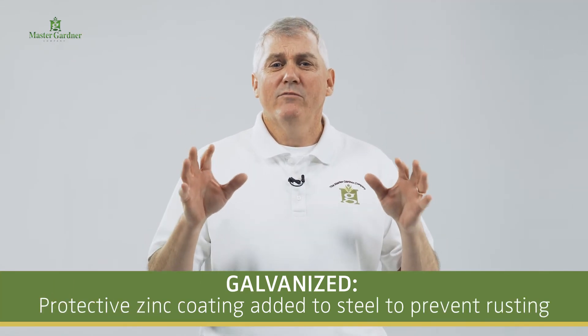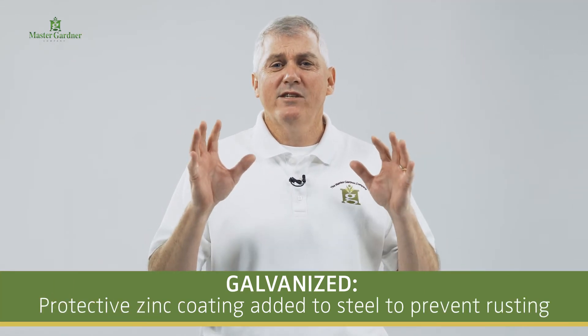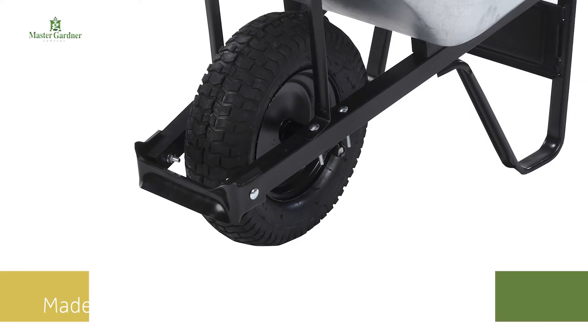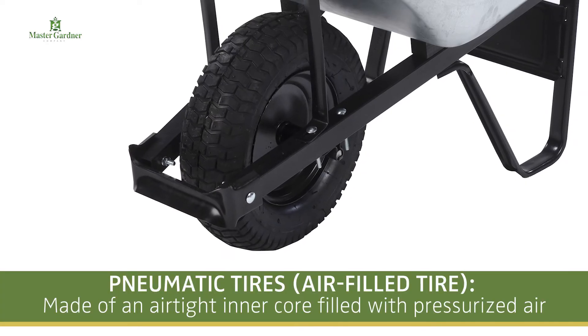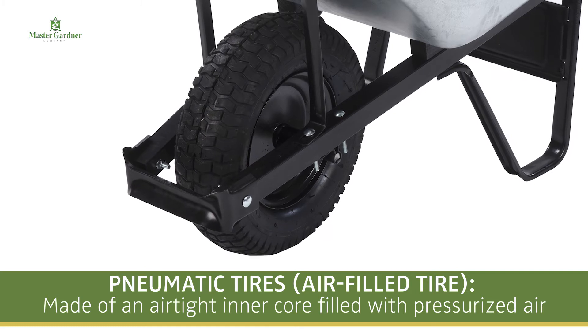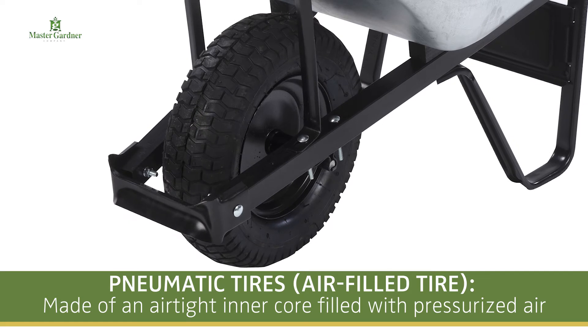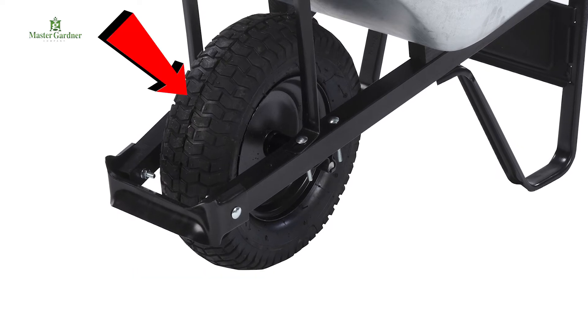You will hear the term galvanized, which is a protective zinc coating added to steel to prevent rusting. You will also hear the term pneumatic tires, also known as air-filled tires. They are made of an airtight inner core filled with pressurized air. The rubber tread portion is designed to withstand the cutting and abrasive wear of road contact, and protect the tire against puncture and ultimately loss of air.